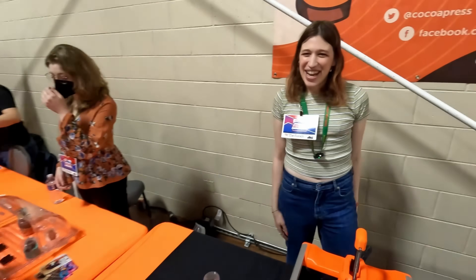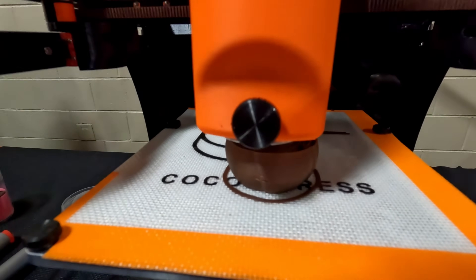The host has already placed a pre-order and can't wait to build one. The wife is also very happy about this particular printer purchase.